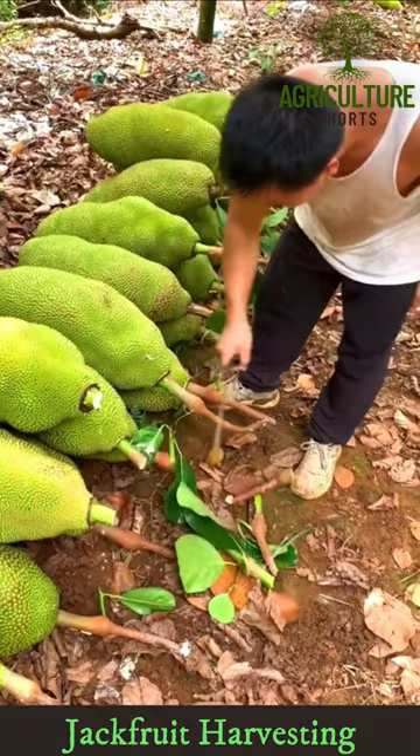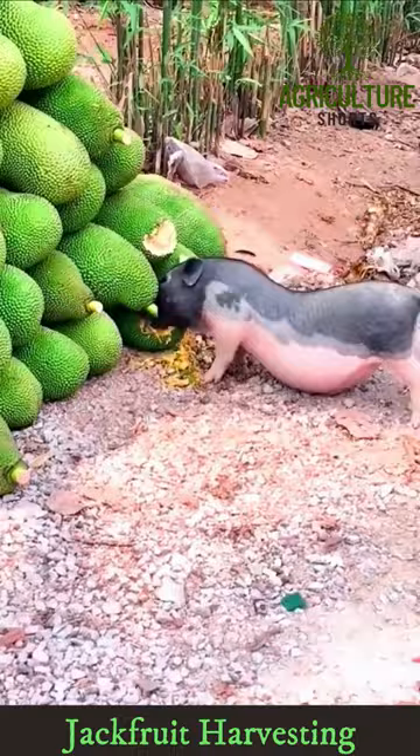Jackfruit should be harvested at the right stage of maturity. Harvesting is done by tapping it until it sounds hollow.